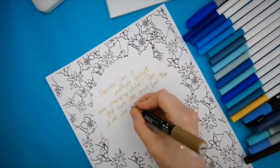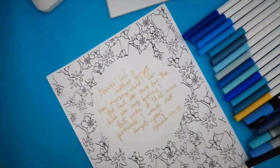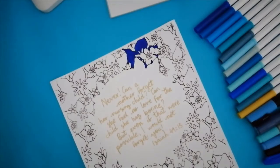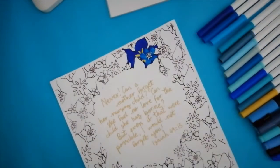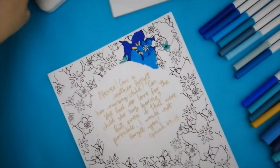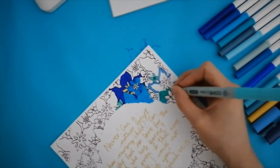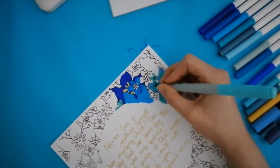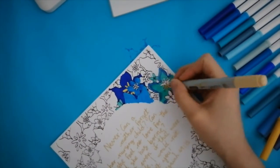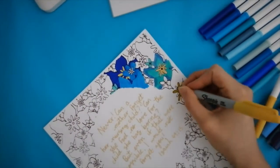I wanted to use my gold pen for the verse, so I left the circle in the middle blank to go with my gold Posca to write the verse out after. I laid out my blue markers so I have Crayola Super Tips, Copic Ciaos, Posca pens, and Sharpies to colour up the flowers. I also went in with the colouring pencil later on, but that was kind of annoying since they're so old and the lead kept breaking.